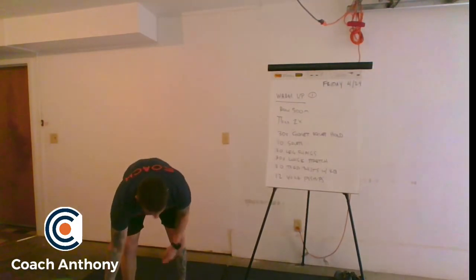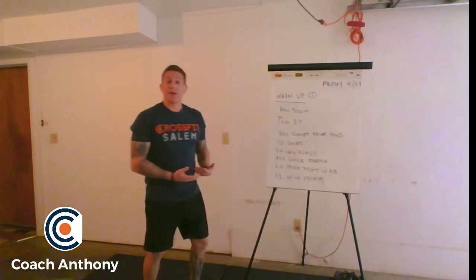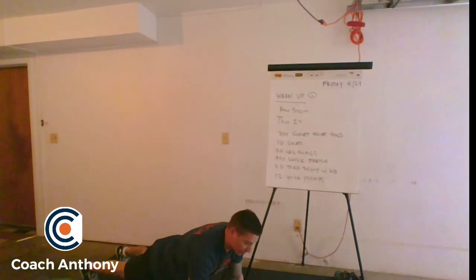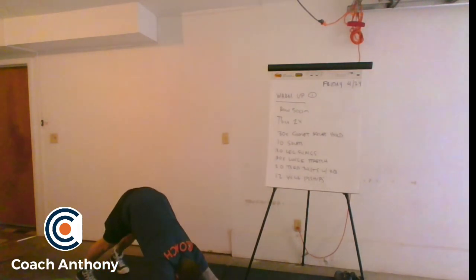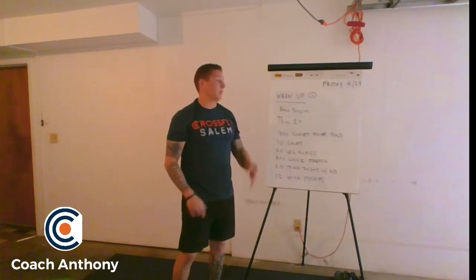For our yoga push-ups, we're going to start in a regular push-up position. But instead of doing a regular push-up, we're going down and then back up, extending that thoracic spine. The goal is to get all the way down to where you can almost touch your heels, then back to start — all the way down, chest to deck, then extend that thoracic spine. We're going to do 12 reps of that.